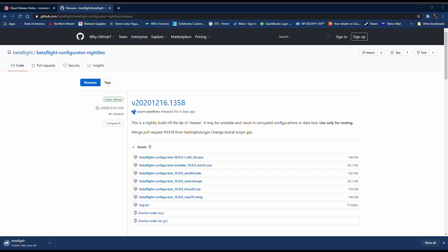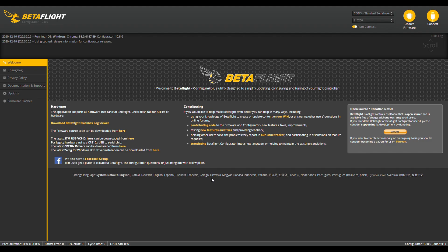Once the download is done you have to install it. I went ahead and opened the program, and again do this at your own risk — this is a nightly build so you might have to keep up with some of the updates. This is something I just wanted to try on my own.